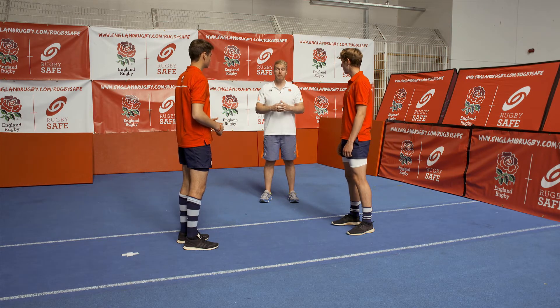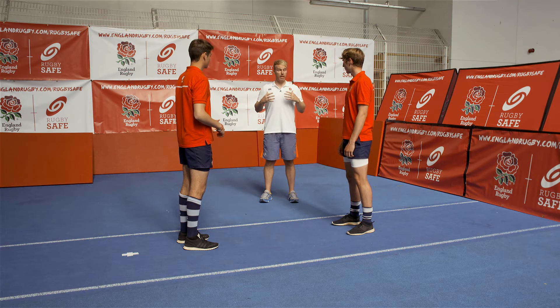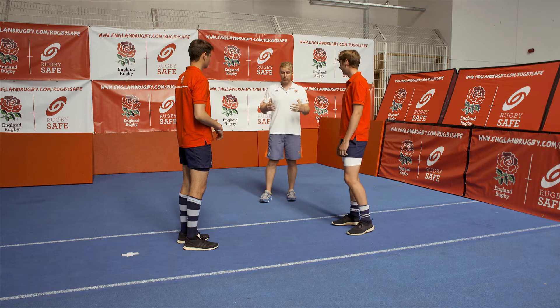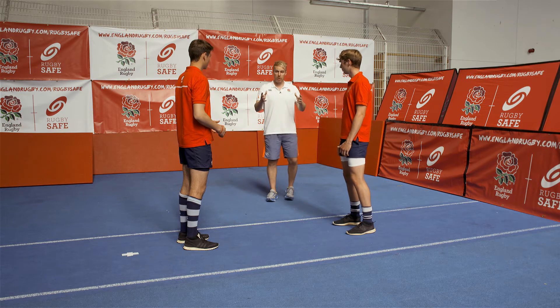Okay lads, what we're going to look at today is partner mirroring. Things to look at technically are heading neutral and chest up, and then when you need to change direction, both players should really exaggerate that knee over toe with a little bend in the leg. Okay, whenever you're ready.